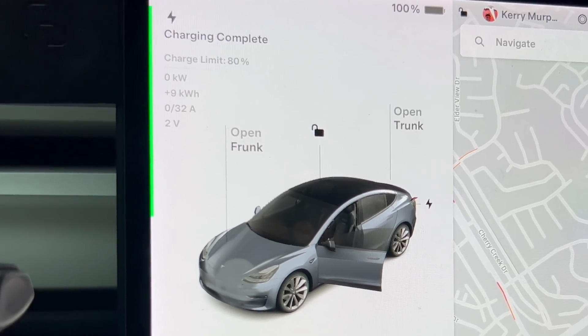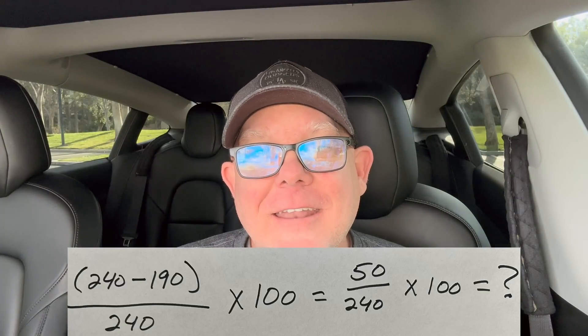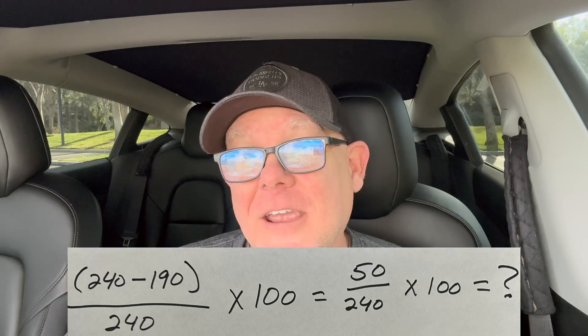I had this video completely edited and ready to upload to YouTube, and then I got to thinking — those numbers might be a little concerning. I did a little math, and it turns out it's about 21% degradation. Now, it's not actually degradation per se — that's just what it charged to. I think I will be keeping an eye on it since I have about 30,000 miles left on my warranty, and I will be doing the battery test found within service mode in a future video. With those two things in mind, let's get back to my thoughts on why I still don't really care — or maybe I should.